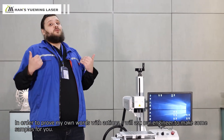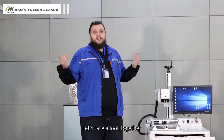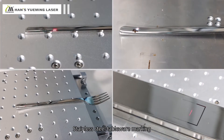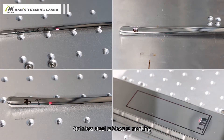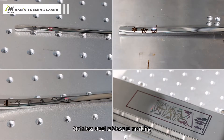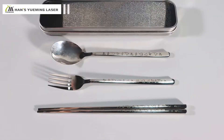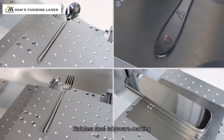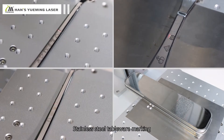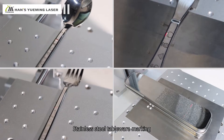In order to prove my words with actions, I will ask our engineer to make some samples for you. Let's take a look together. Okay, this machine is done — let's take a look together.